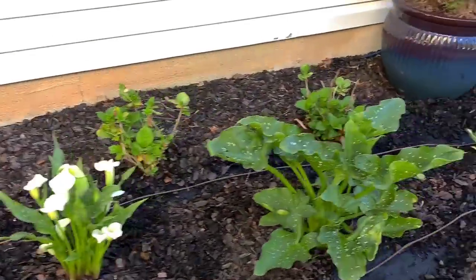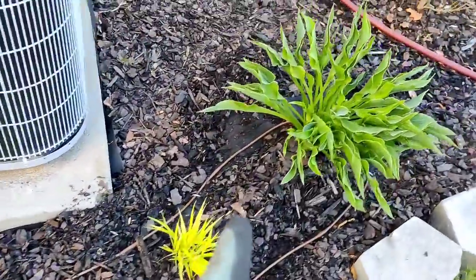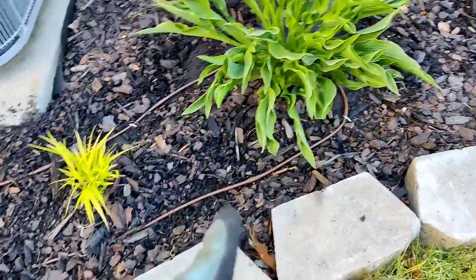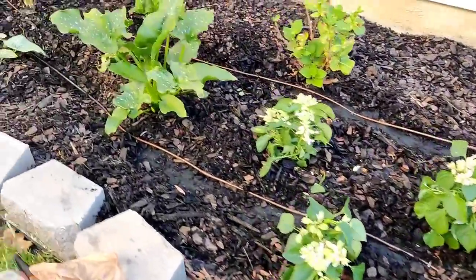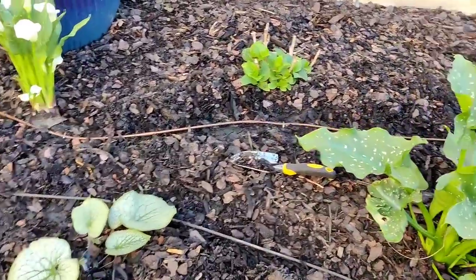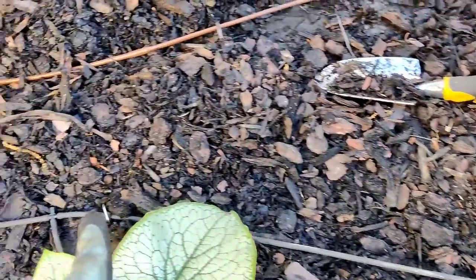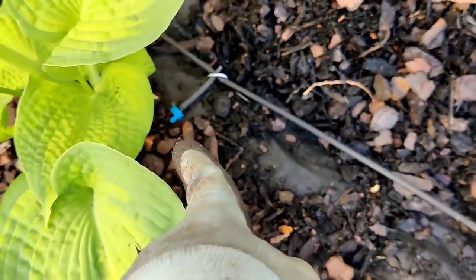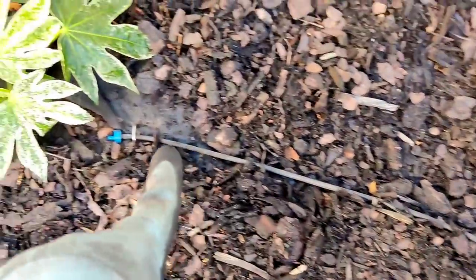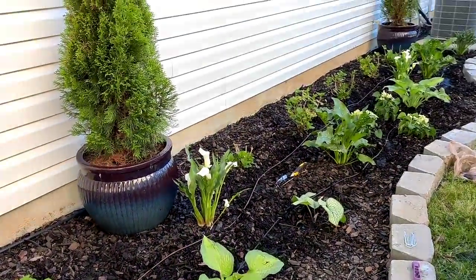The line runs by my hydrangeas, snakes around my hostas, past my Hakonechloa, back around this hosta, and then I looped it back. When I ran out of line, I tapped in with a straight coupler, ran the distribution line, put a T-coupler, and ran a half gallon per hour emitter to the next plant — then kept going with another T-coupler, half gallon emitter to that plant, and it stops with a half gallon at the last plant. That's pretty much how it runs. I need to take a quick break, feed my kitties, my dog, and myself because I'm starving.